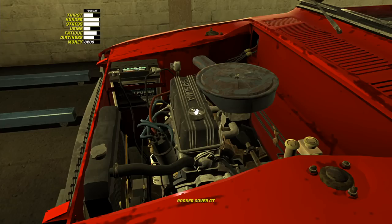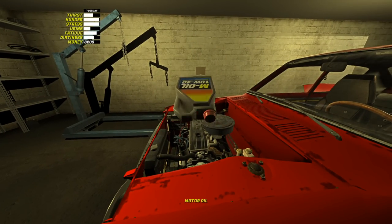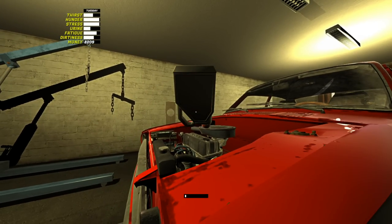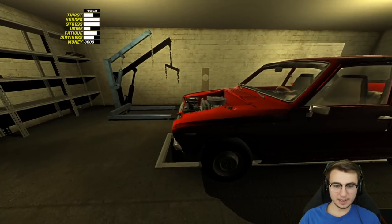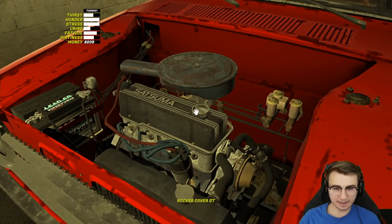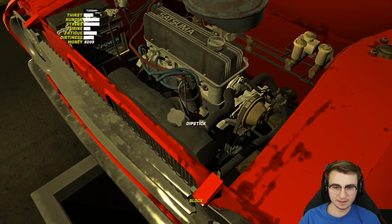We'll put it up here on the shelf. Now we can loosen up the oil fill cap on the valve cover right here, grab our M oil, our 10W40, and start getting this poured in as well. We'll just hold it right here — you don't actually see anything coming out of the bottle but it's working. We should have just a little bit of extra oil. I don't think I've ever checked the dipstick in this game before — there we go, we're at max. We'll put that right back in.